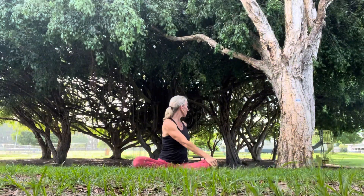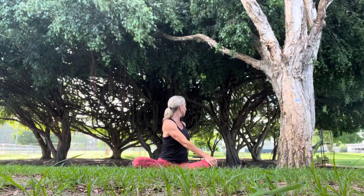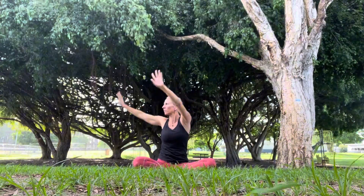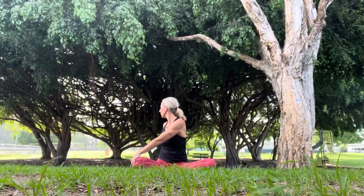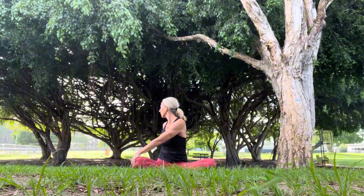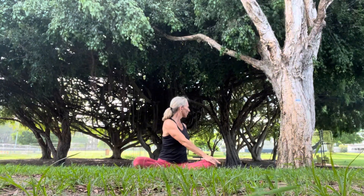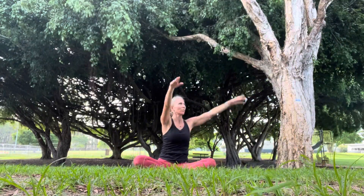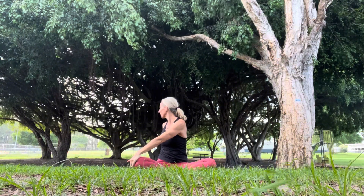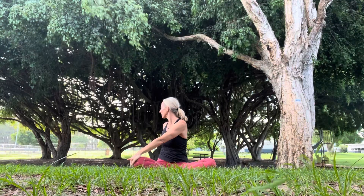Releasing the fingers and taking the right hand to the left knee, left hand behind the bottom. Breathing in, exhaling to the other side. Left hand to right knee, right hand behind the bottom. Inhaling, exhaling to the other side. A nice twist in the torso. One more time. And back to center.